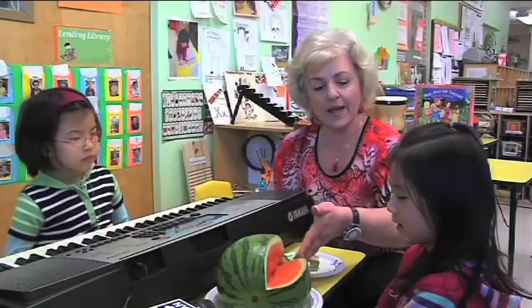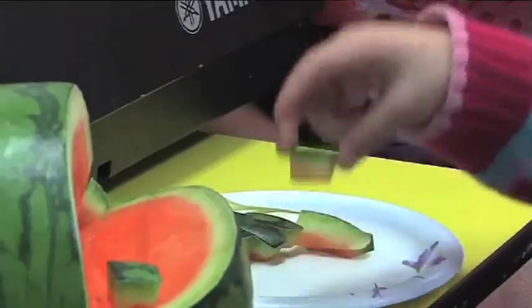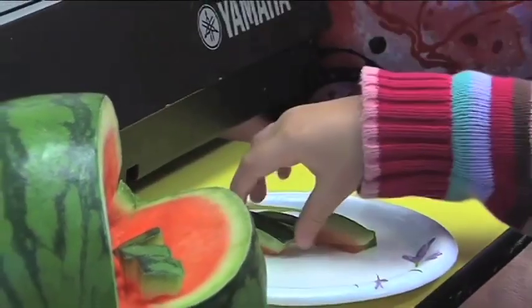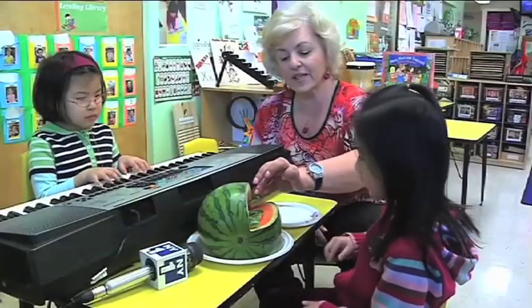What color is watermelon here? Green and red — green outside and red inside. You know what we're going to do? We're going to do some musical instruments. One, two — and then what do you want to do after two? Three. Okay, then do two and three. You make a piano from watermelon. Is that cute?